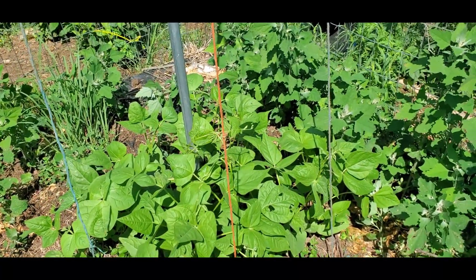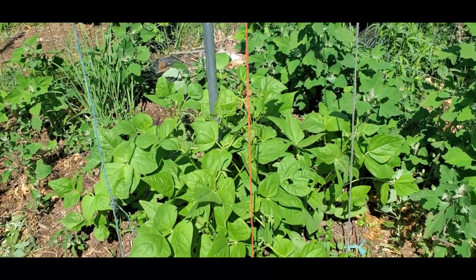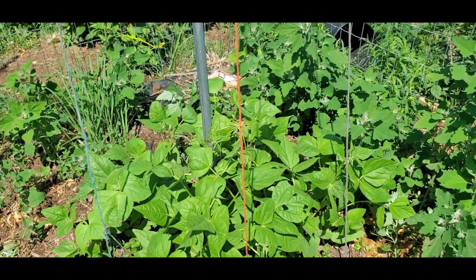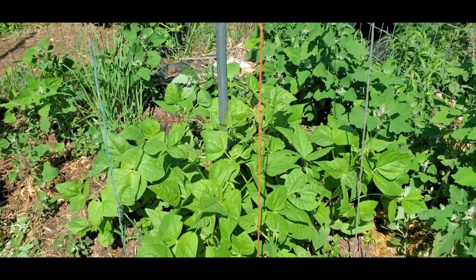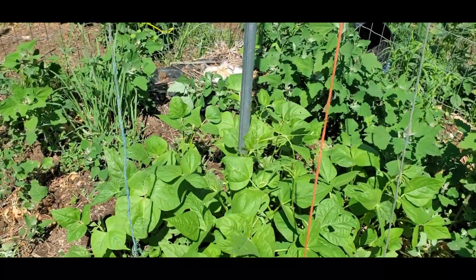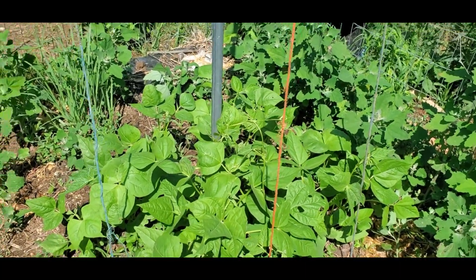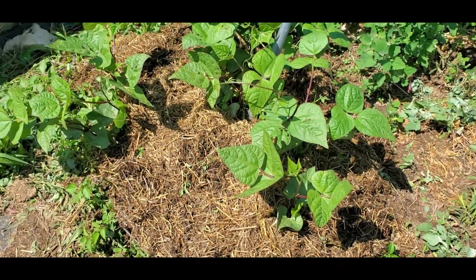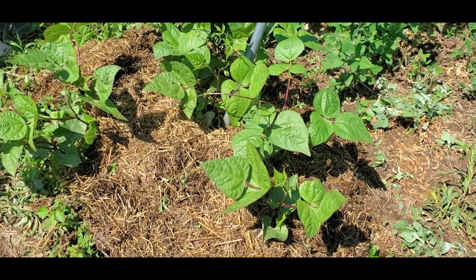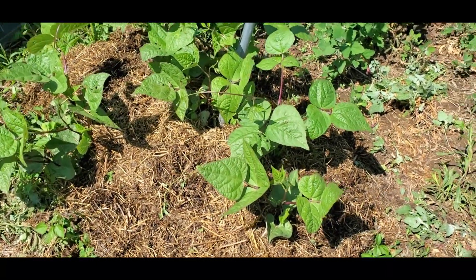The Turkey Craw came from Seed Savers Exchange or maybe Southern Exposure Seed Exchange — I keep wanting to try new varieties to find what works best in our climate. The twine on the towers is from our hay bales that we were feeding to our sheep and goats this year. The mulch here is actually waste hay that's been composted, pooped on, peed on, and scratched by chickens, so it's mostly rotted with no weed seeds in it — really good mulch.